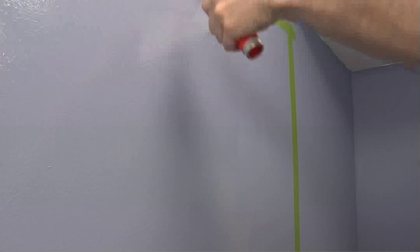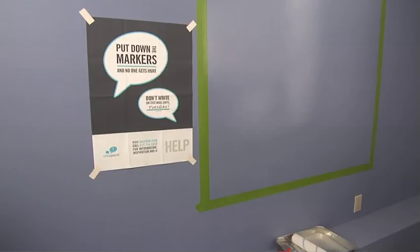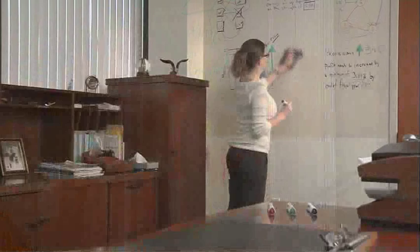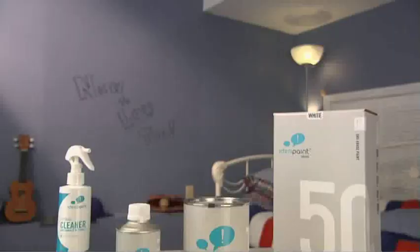Just mix this into that and apply one coat of Idea Paint to a clean, primed wall. It's perfect for any application — kids love it for doodling, and it's great for keeping things organized in the kitchen or even the office. The possibilities are only limited by your imagination.